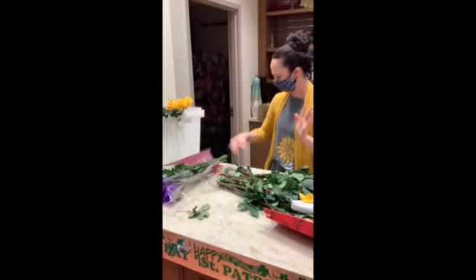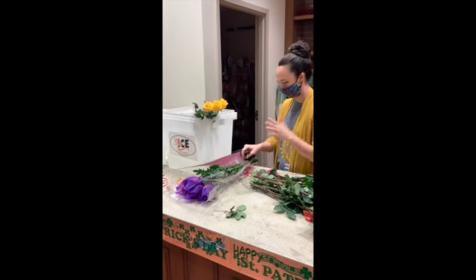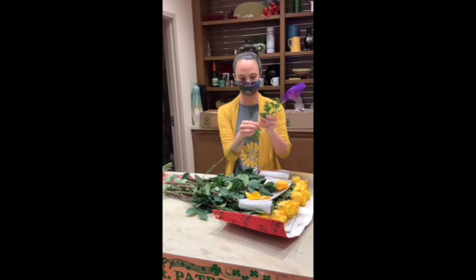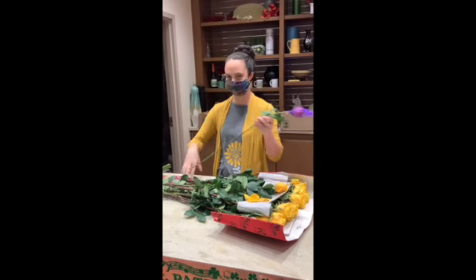With mums, it's a little bit easier. They're not as thorny and not as leafy. But you do want to pick off the extra leaves so they're not sitting in your bucket or in your base.